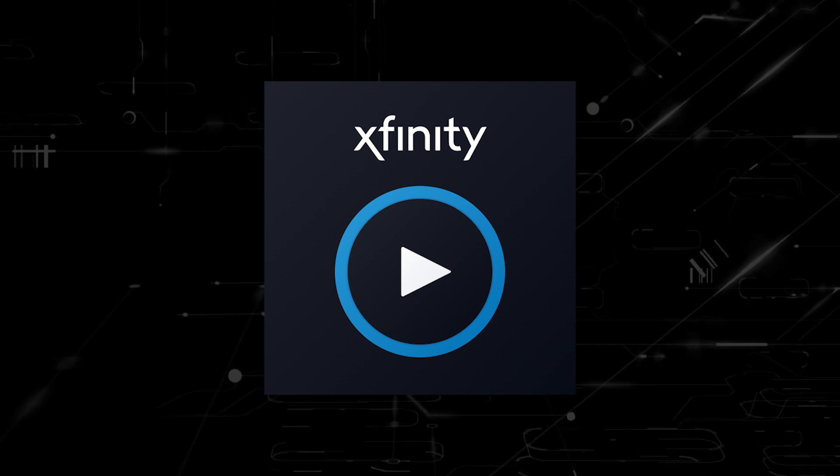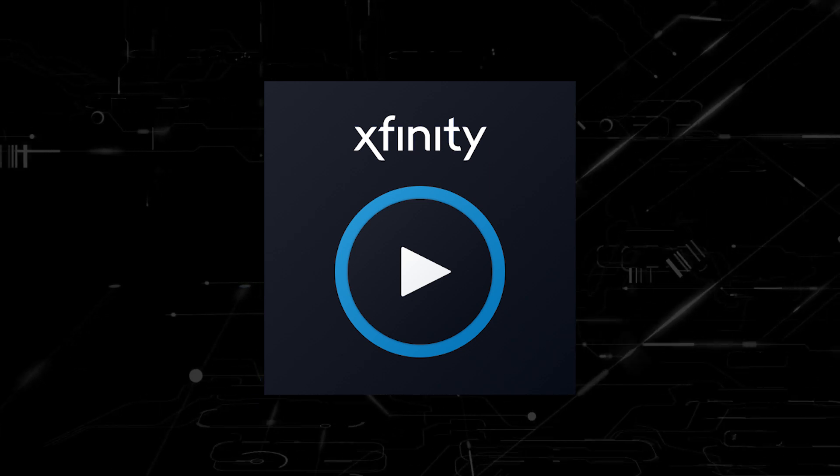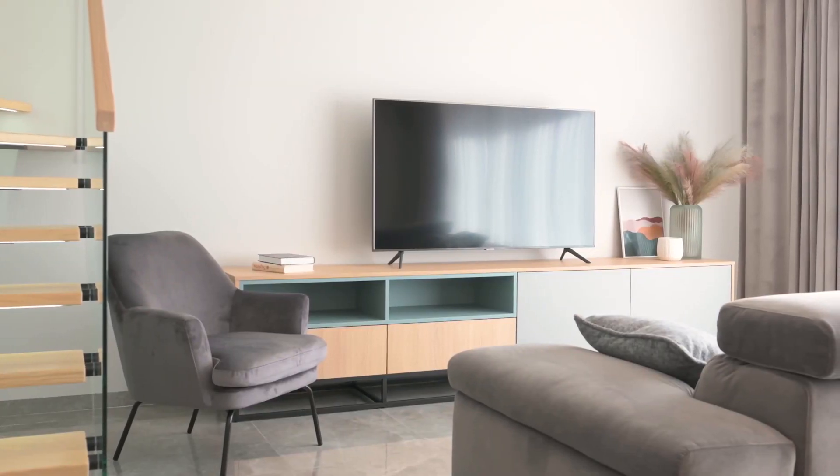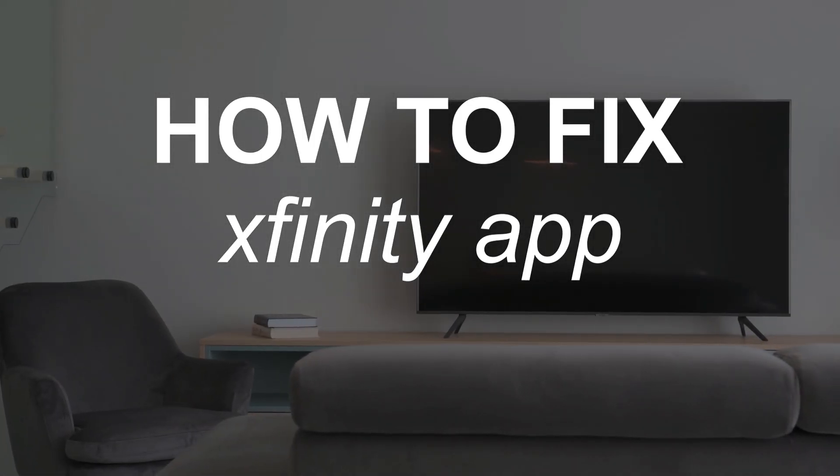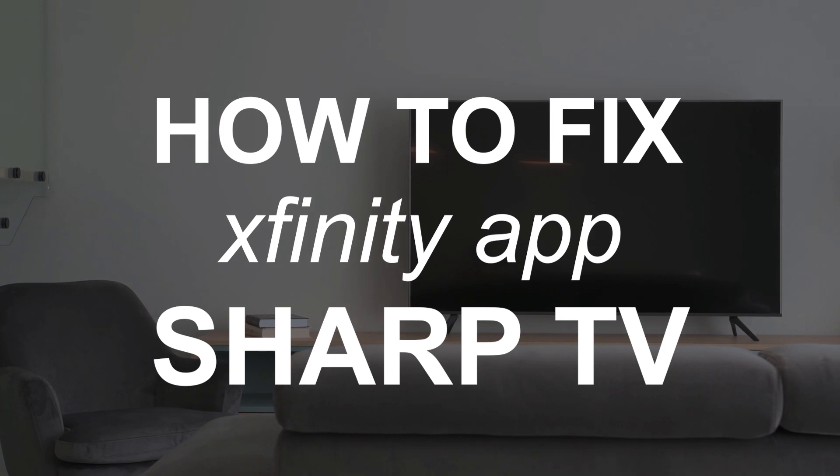Nothing can be more frustrating when you sit down to watch one of your favorite programs on your Xfinity Stream app and you run into issues streaming it. In today's tech video, I'm going to show you how to fix the Xfinity Stream app if it isn't working on your Sharp smart TV.